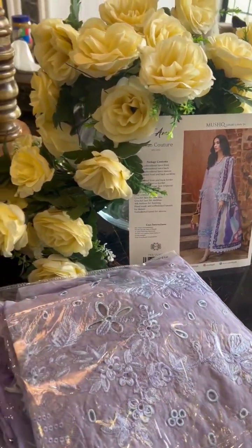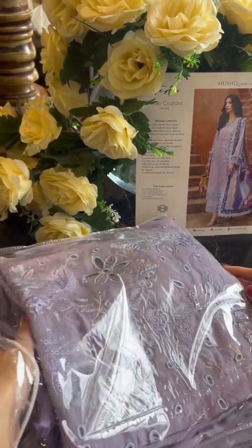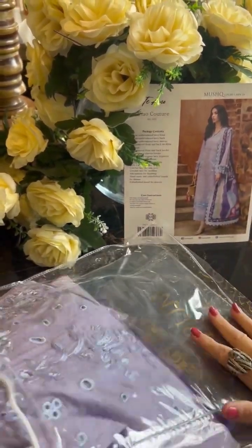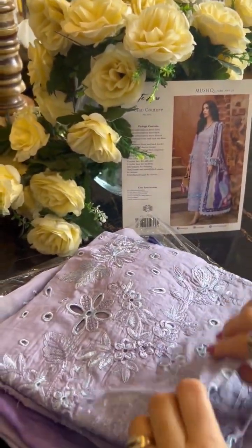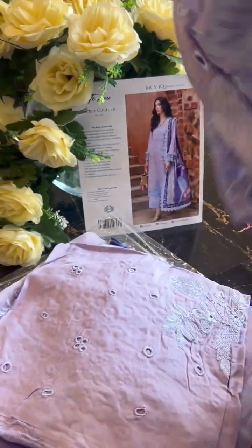And now I'm going to unwrap Tiamu ka Chau Couture, which is in very very pretty lavender tones. It's a lavender and purple combination — a very nice summer outfit. Let's start and see the front. Hopefully this is the front, let me open it and see for you. Oh, this is very pretty!